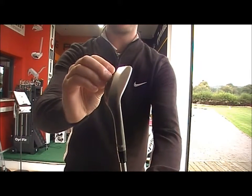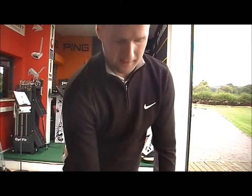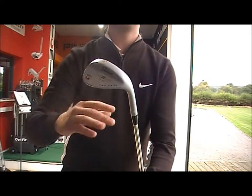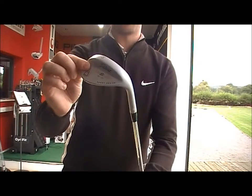The nickel wedge, as you can see, is like a gunmetal grey — not your standard sort of finish. The chrome here is what you would have matching up to most sets. So generally if you're looking for the same look, the same consistency from your chrome irons through the set, then you've got the tour chrome finish.